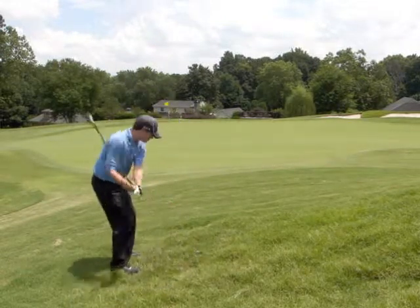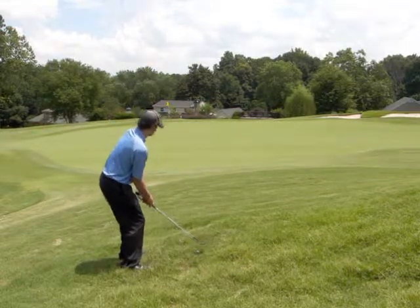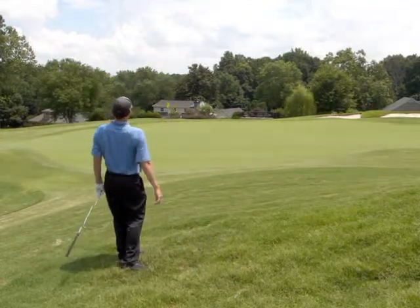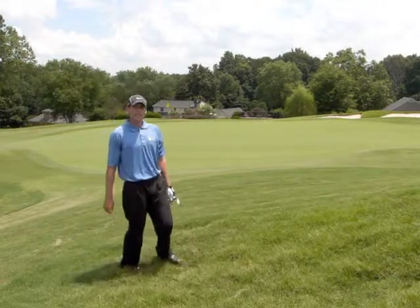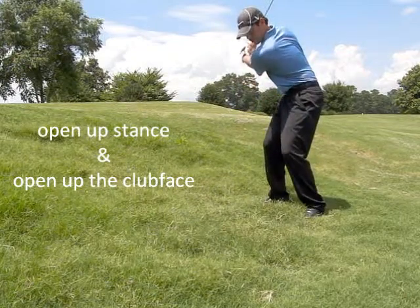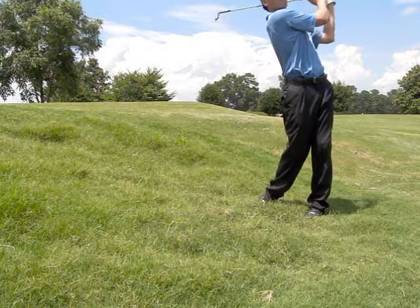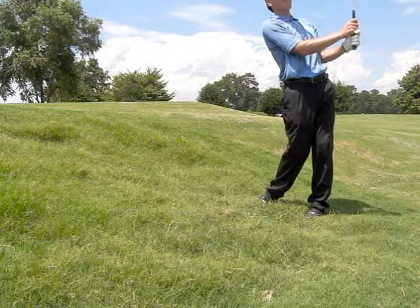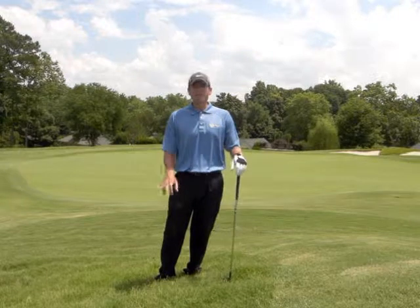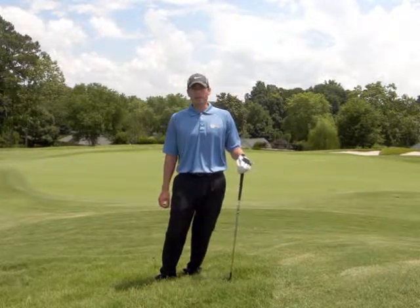So once you've done that, open up the stance, open up the club, and you can still get that ball out on the green. The next time you get one of these very nasty lies in the long rough, try to hit it just like a bunker shot, and you'll be able to get it right onto the green.